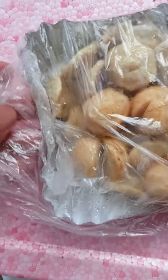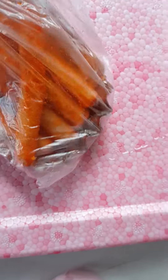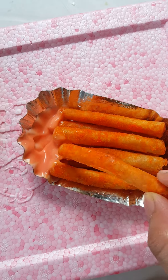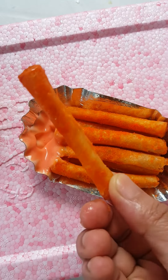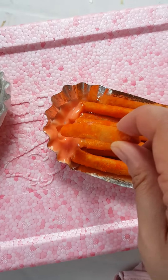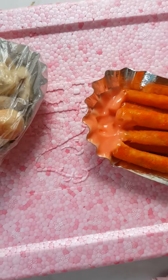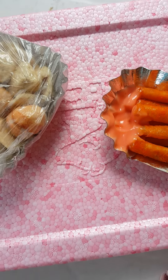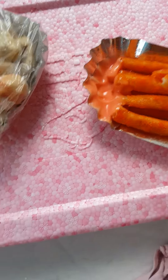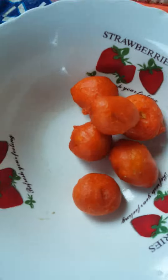These are fish balls, these are cheese sticks, and these are like spring rolls but with cheese inside and a dip — yummy! This is the famous quack quack.